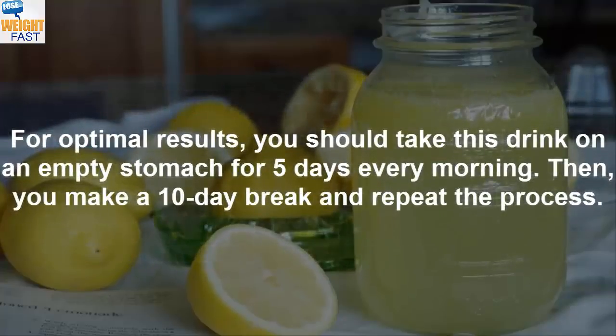For optimal results, you should take this drink on an empty stomach every morning for 5 days. Then, make a 10-day break and repeat the process.